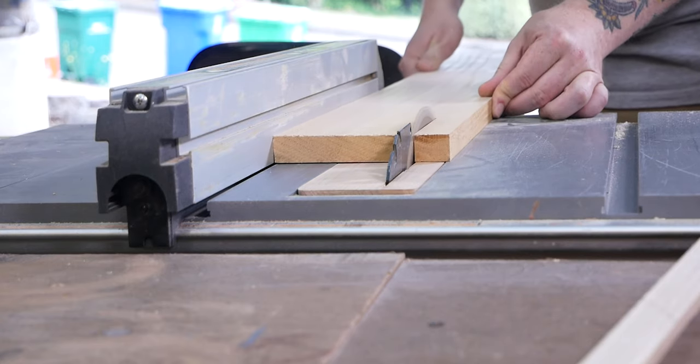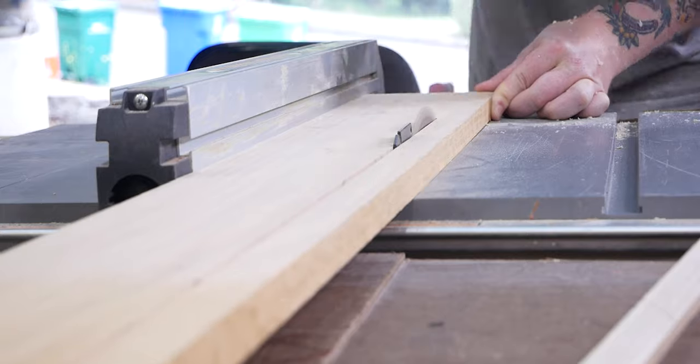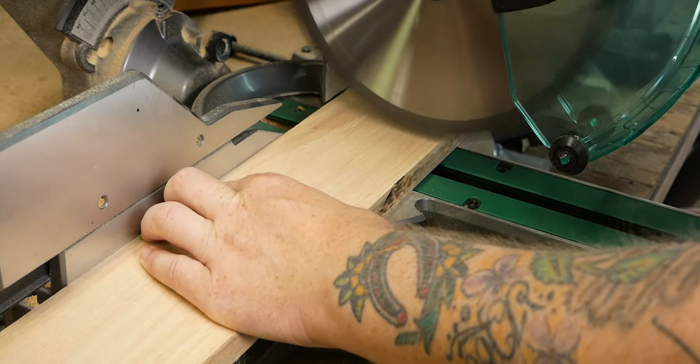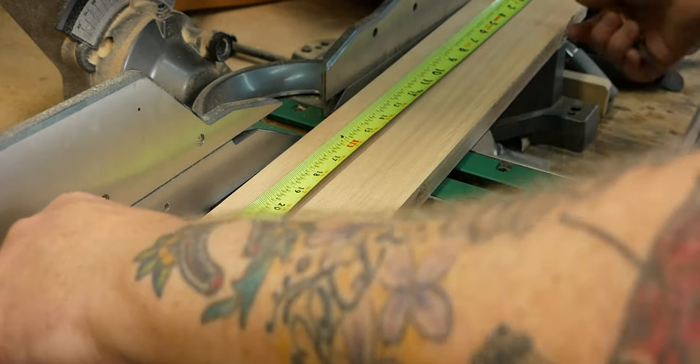Poplar is a relatively inexpensive and soft hardwood making it a great option for simple DIY projects. It also takes paint and stain really well, which is perfect for me because I always feel guilty altering nice hardwood — it feels like sacrilege, just kind of makes me feel dirty.